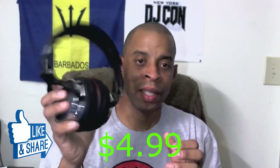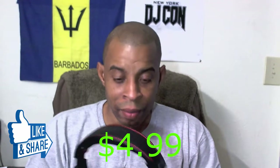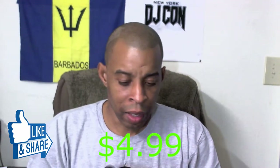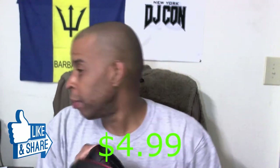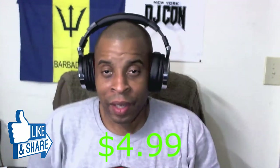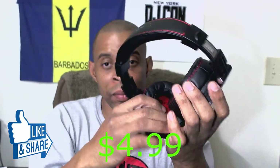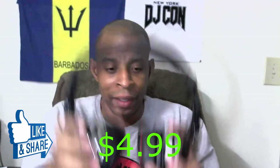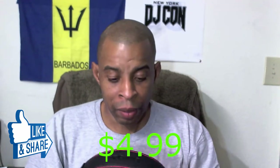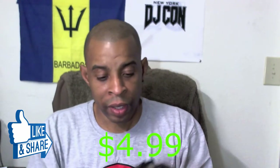Price — how much do you think these bad boys are worth with everything I just showed you? Honestly I think these are a hundred dollar headphone quite easily — over the ear headphones. My ears are not that big but these things cover my ears no problem. Nice cushion, leather memory foam, newest 50 millimeter amp drivers, over the ear closed back. Over the ear closed back headphones are very expensive.